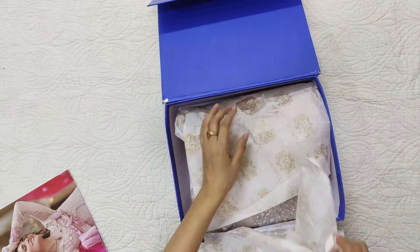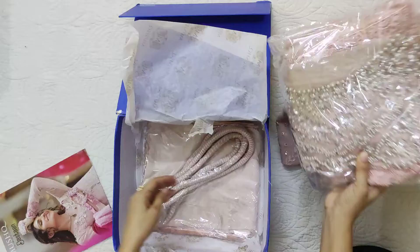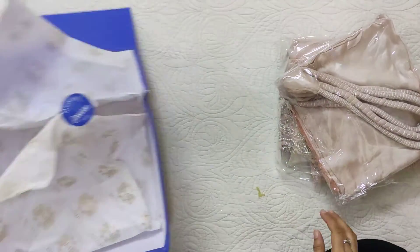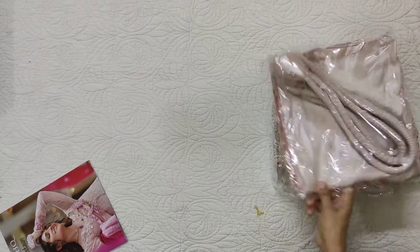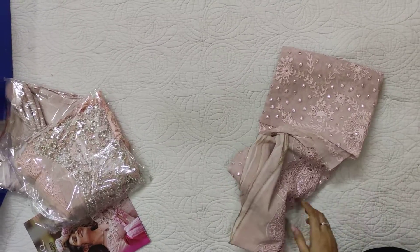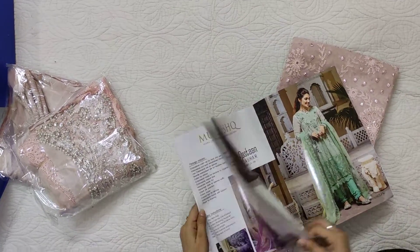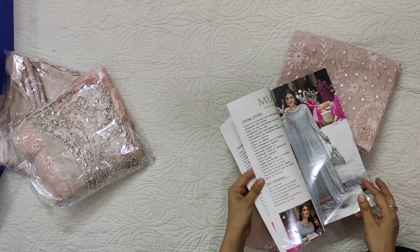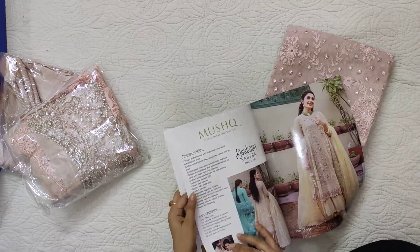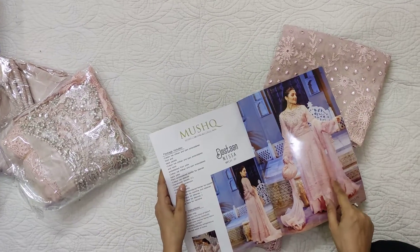It is completely packed. We have a pink one — this is a pink color dress. First I will see the picture. I told you in the last video that I am not impressed by their suit, and that is the reason we have to create many things. I think we have this one.